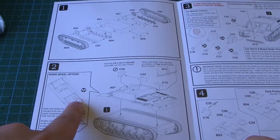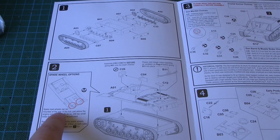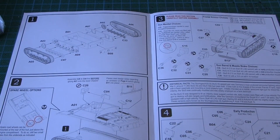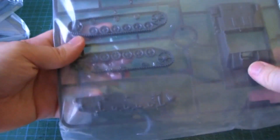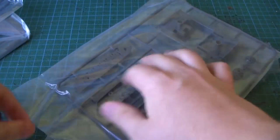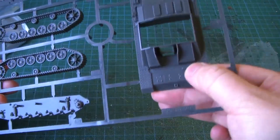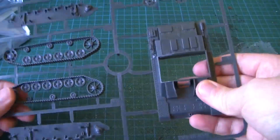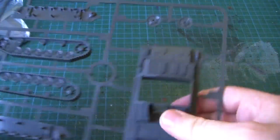There are red circles around options or something. Spare road wheels can be mounted at the rear of the hull just above the engine compartment — to do so, drill two small holes from the underside. So it involves drilling and stuff, making it actually like a model kit. I thought these were more of a gaming kit. Let's take a look at this sprue — wow, I'm impressed by the detail, and good strong plastic as well.